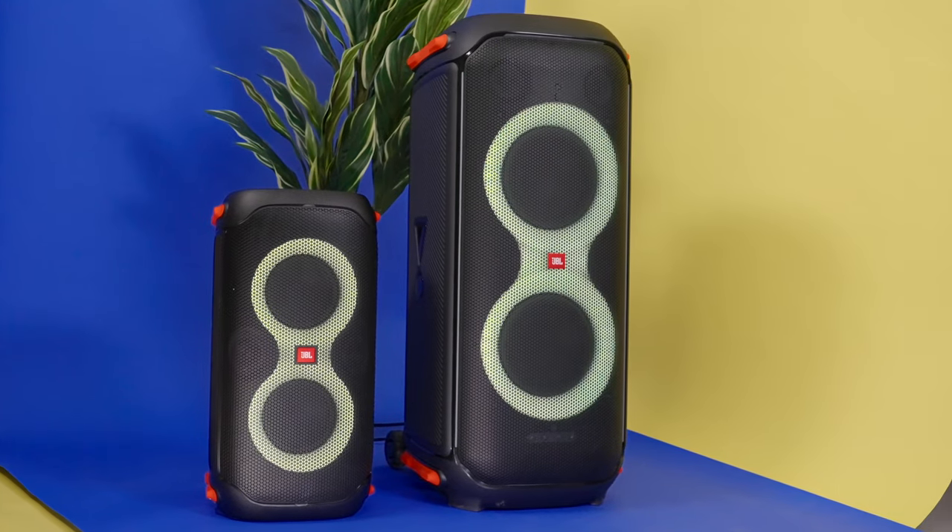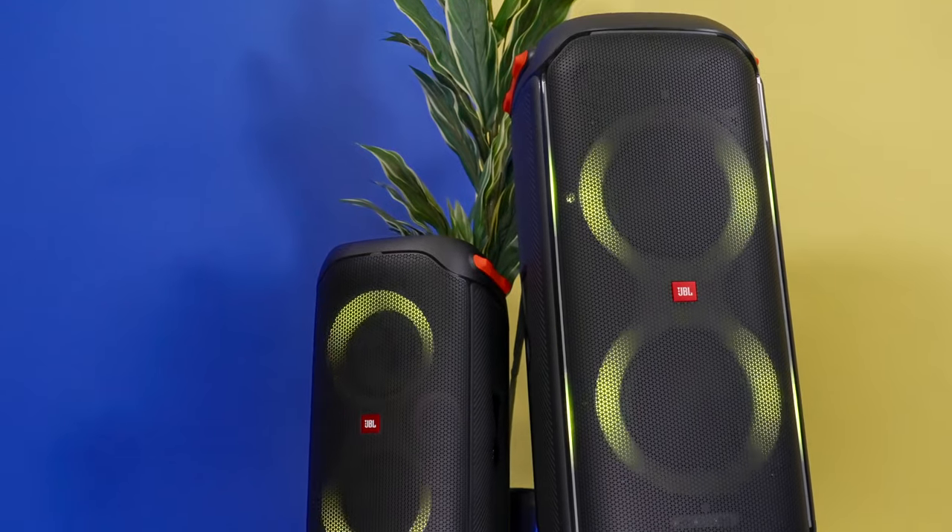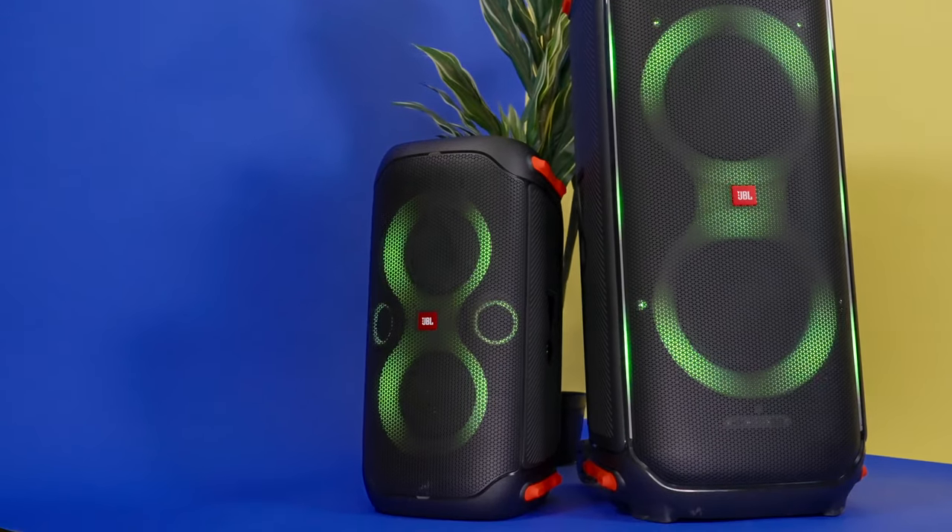Yo yo yo, what's poppin? I am Jacques Slade, and it's time to get your party poppin with the JBL Party Box 110 and 710. Today we're taking a look at these new speakers that will add a lot of flavor and pretty lights to your next get-together.